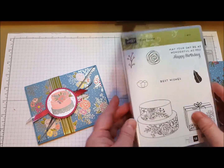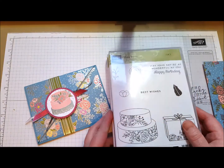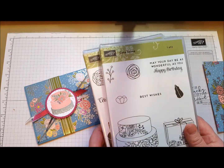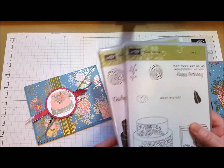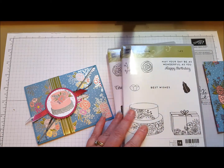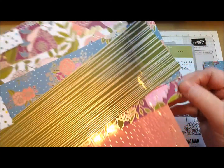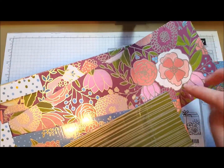The Cake Soiree stamp set is going to be in the very next annual catalog, and so are the dies that go with it. However, if you purchase the stamp set and dies now while they're in the occasions catalog, they're bundled together at a 10% discount, and in the next annual catalog they won't be — they're separate. Also what won't be in the next annual catalog is the beautiful paper. There's going to be other beautiful papers, but this paper is just so pretty, and every sheet has some foil on it.